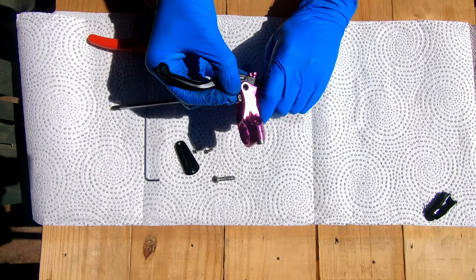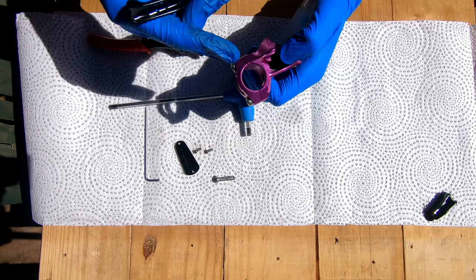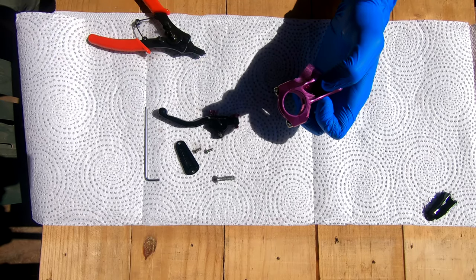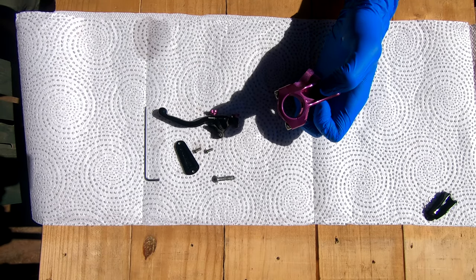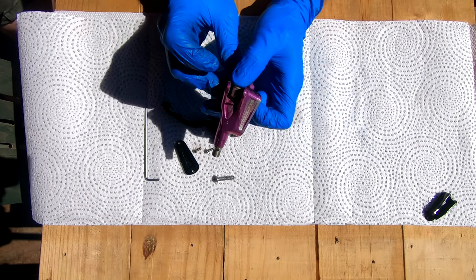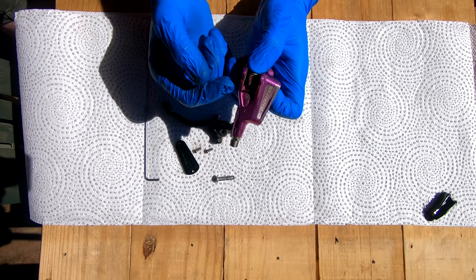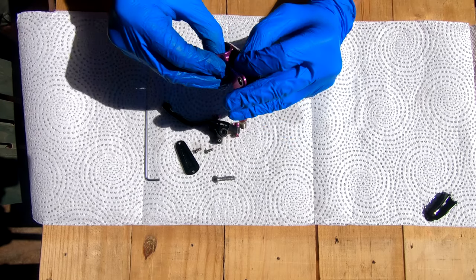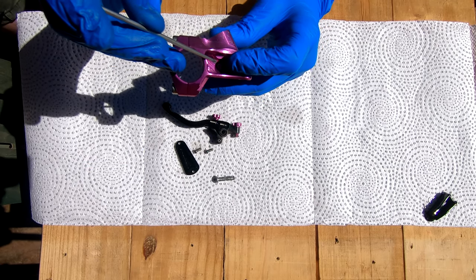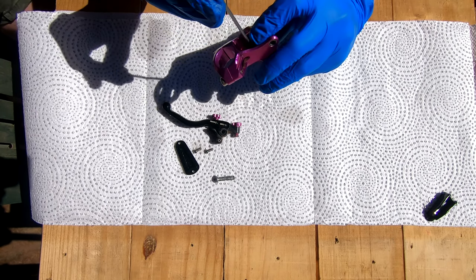From here just gently pull on the lever. The whole bite point mechanism and everything will come out. Keep your finger on the piston inside because there's a big spring in there that loves to jump out, so just be wary of that. Inside you'll see a little bolt that's a T10 Torx — loosen that and then the spring and everything should start to push out.